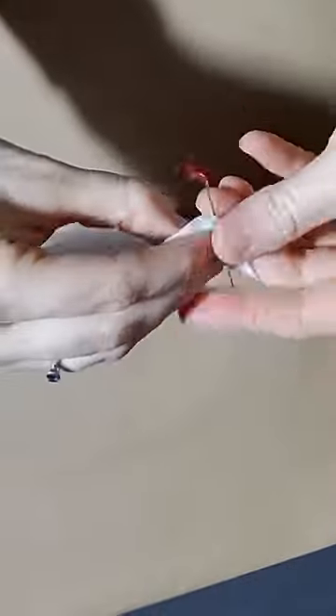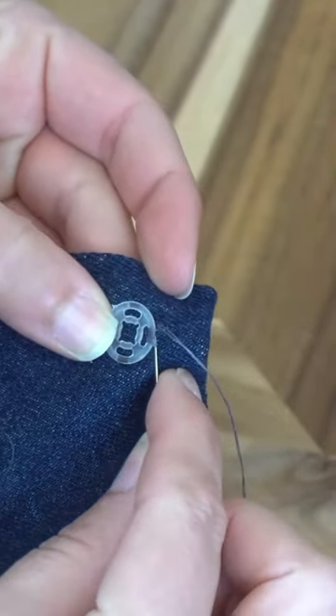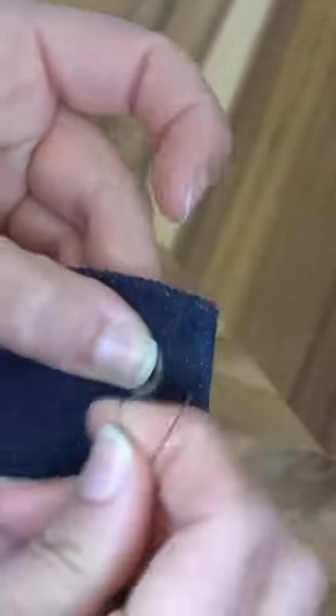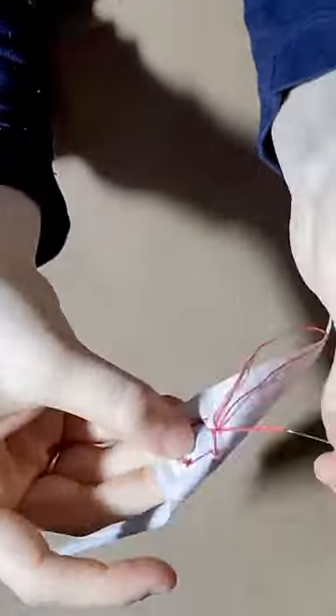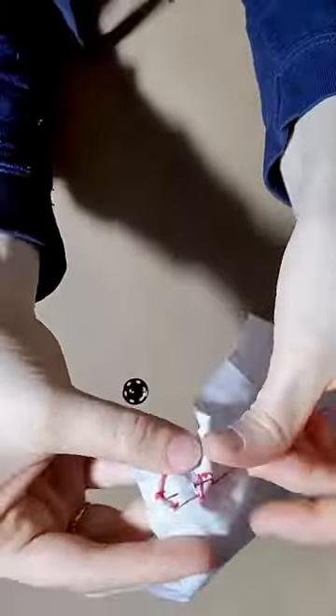And then you just keep going. Now if you wish to secure your snap on each side, you want to run your thread through all of your loops and make a knot to secure it in place. Then at the last one, you want to go underneath and knot it three times. Then you can run your needle underneath the snap.